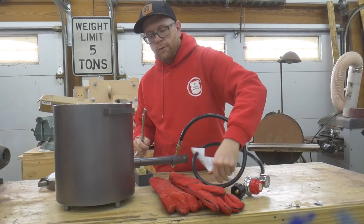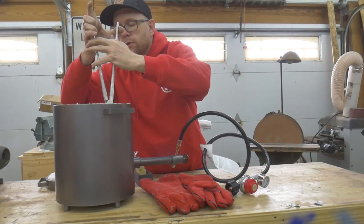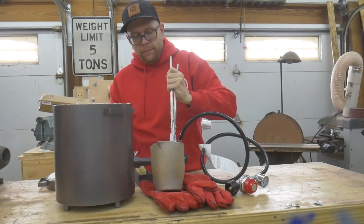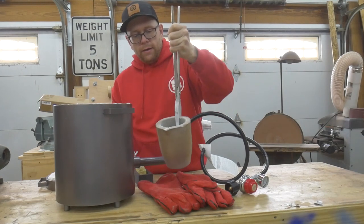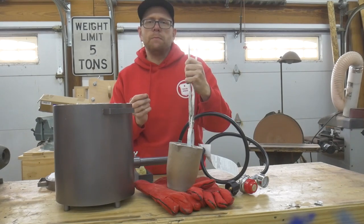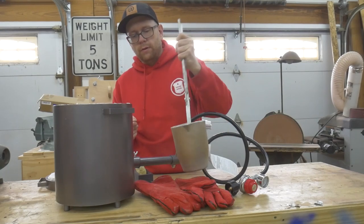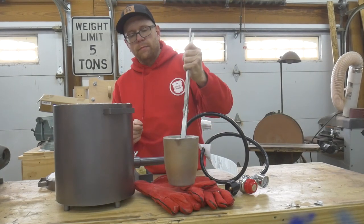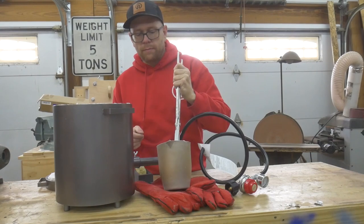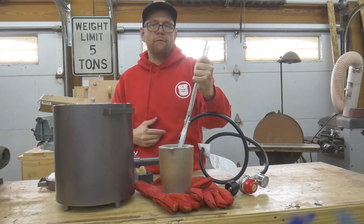I've let this cool for a couple of hours but it's still pretty hot. I'm just going to pull out the crucible so you can see what it looks like after being used once. There's a whole bunch of slag on the inside that was whatever was left over. This brass was dirty — I'd left the spent primers inside them, which are made out of steel. So everything that's left inside this crucible is some oxides and a bunch of those steel primers. But this crucible is pretty heavy duty. I think it'll be able to be used dozens, if not hundreds of times, before you'll have to replace it.